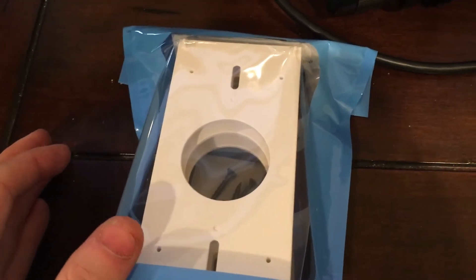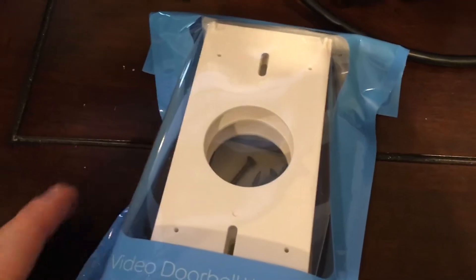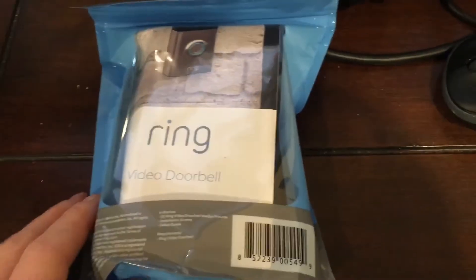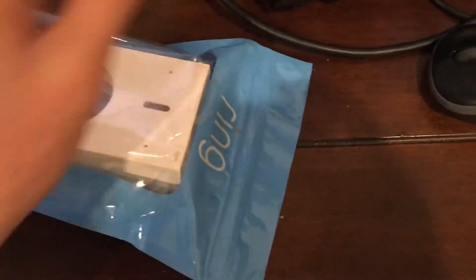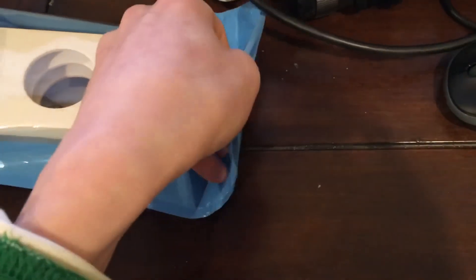It's about $19.99 — after taxes it depends on your state. Some states you do have to pay tax, just any state that requires sales tax. So here it is — here's the wedge kit, which is kind of hard for me to open one-handed.